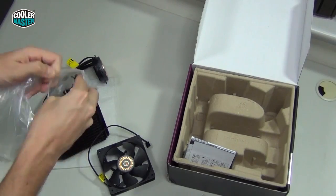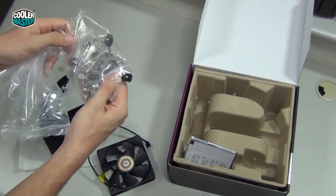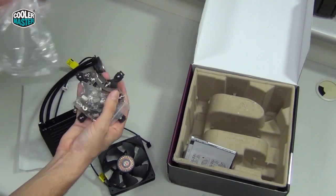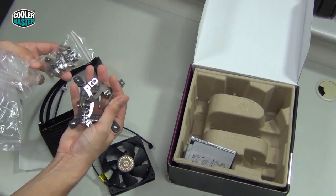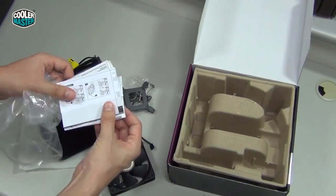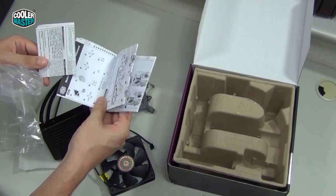And here you have the mounting kit with lots of different parts to install this on pretty much any PC platform on the market. And here we see the manual and quick start guides.